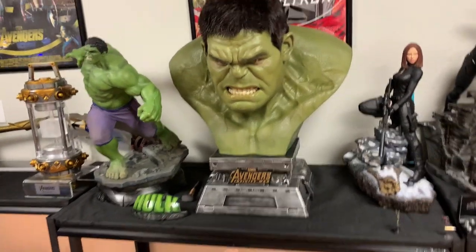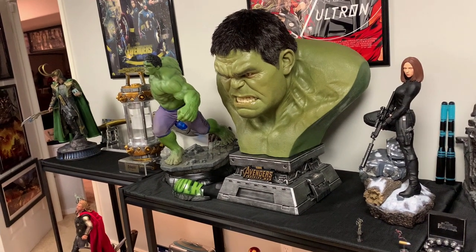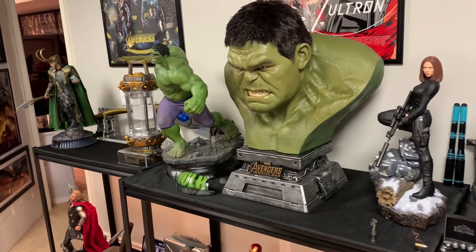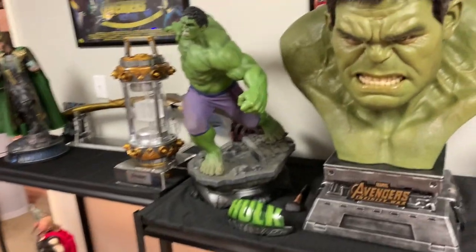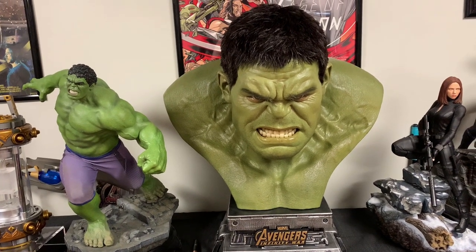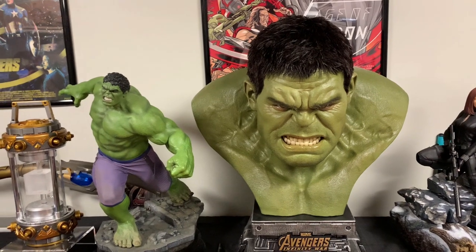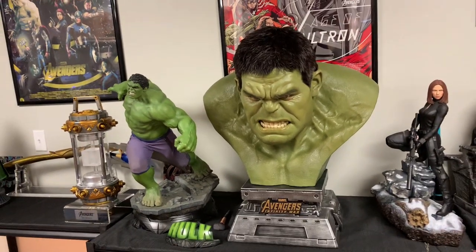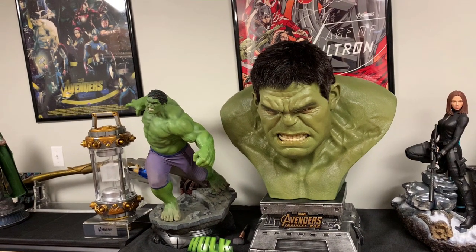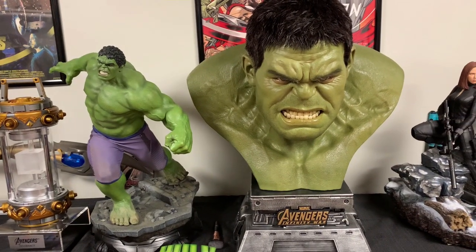This piece cost me $3,800 to be exact. Retail on this I believe was about $2,200, plus shipping was quite expensive because it's a monster-sized box, so I believe it goes for around $3,300 retail. And then I paid $3,800, so about $600 to $700 over retail.